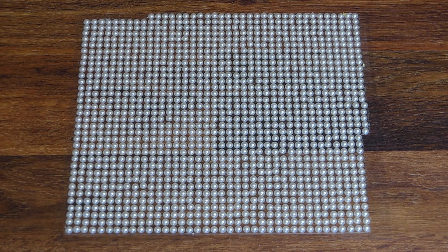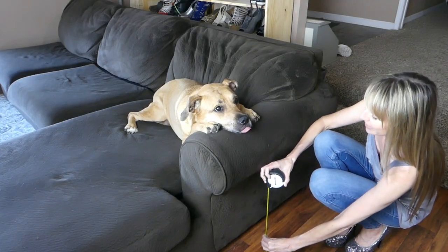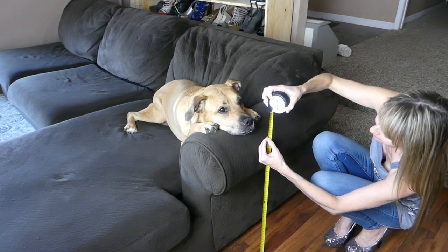While I'm using screws to securely hold the table together, the screw heads aren't exactly attractive. I'll be using adhesive pearls to hide the screws and create some textural interest. First, measure the height for the table. I'll be building it to be 24 inches high so it'll work well next to this couch.